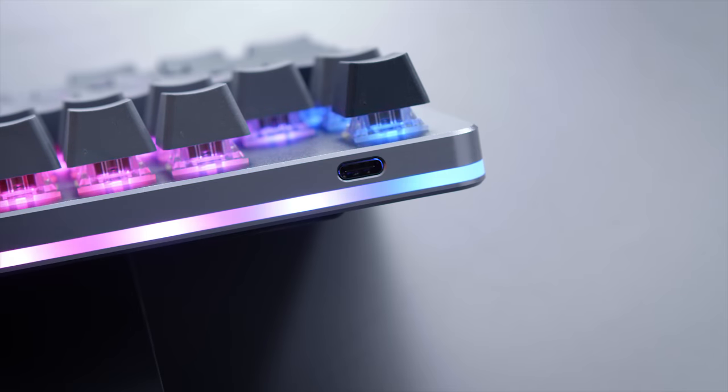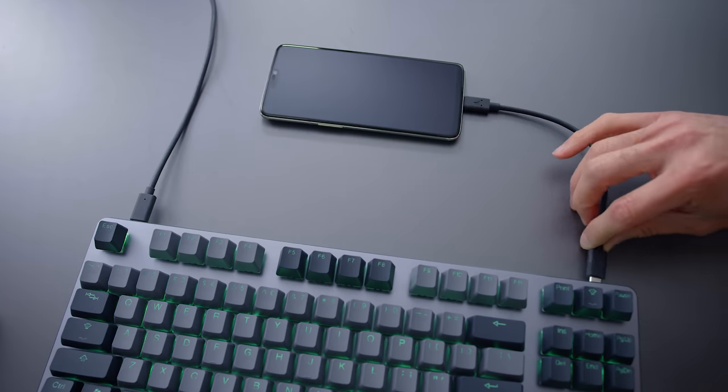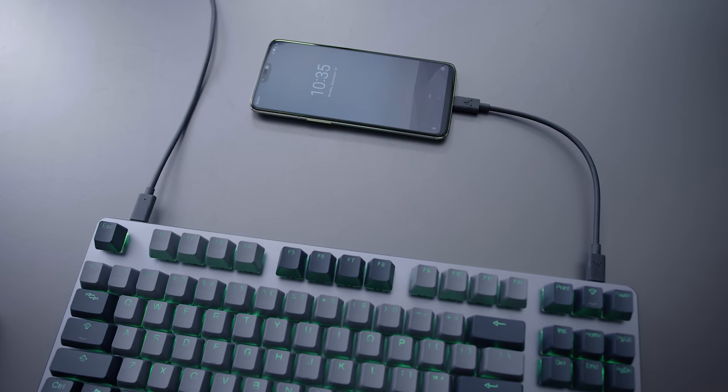It's got a USB-C connection instead of your standard micro USB, and it also has USB-C passthrough. It is USB-C 2.0, so you can't connect a drive or anything that needs high bandwidth on it.